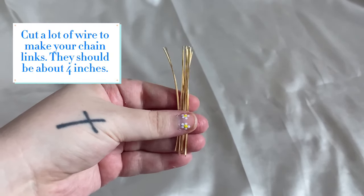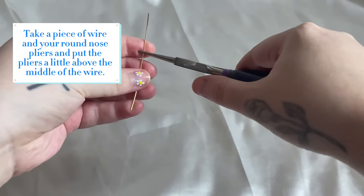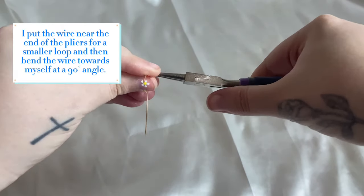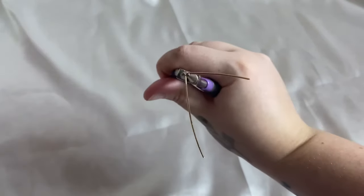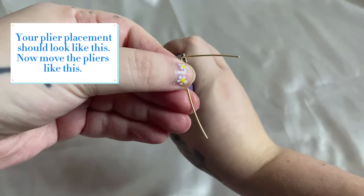Cut a lot of wire to make your chain links. They should be about 4 inches. Take a piece of wire and your round nose pliers and put the pliers a little above the middle of the wire. I put the wire near the end of the pliers for a smaller loop and then bend the wire towards myself at a 90 degree angle. Your plier placement should look like this.